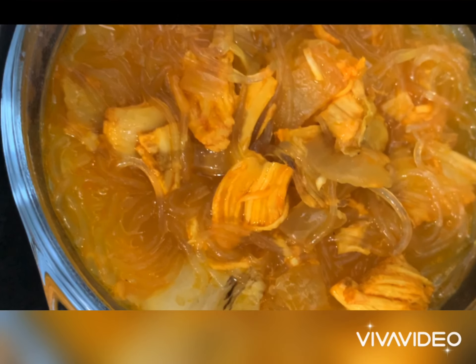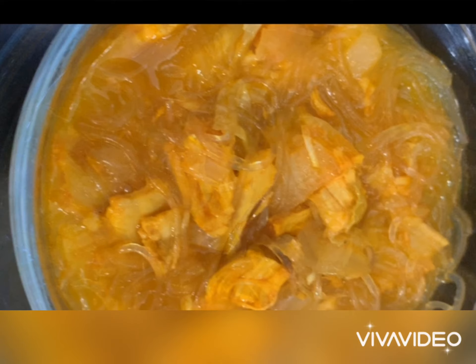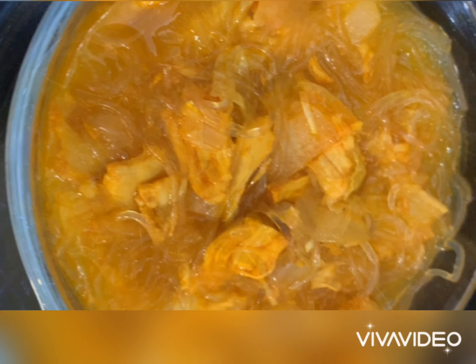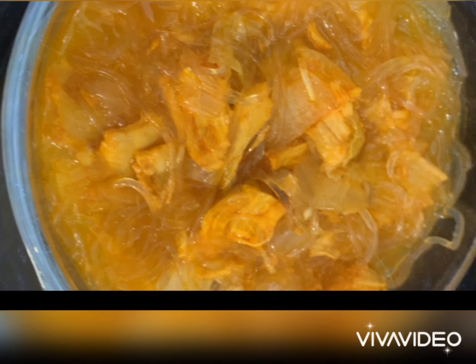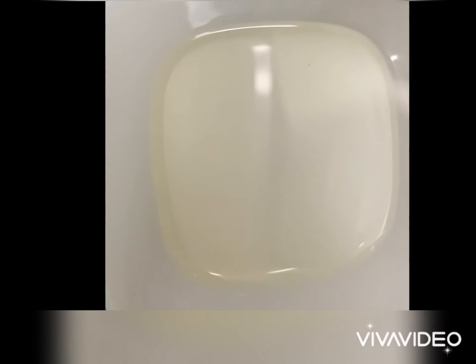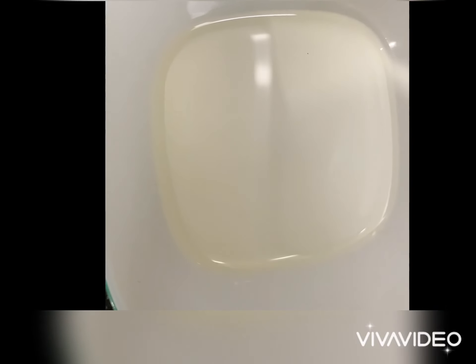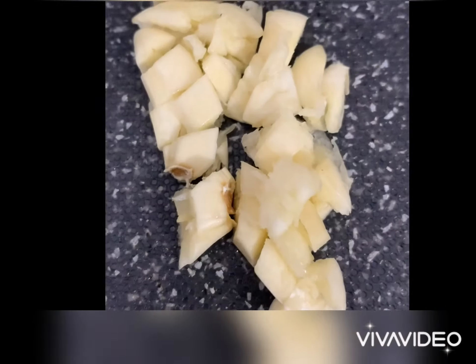Hi, good morning! For today we have this murang ulam for only 8 pesos and 40 centavos. We call this chicken vermicelli soup or chicken sotanghon soup. For the ingredients, we have vegetable oil, then we have garlic.